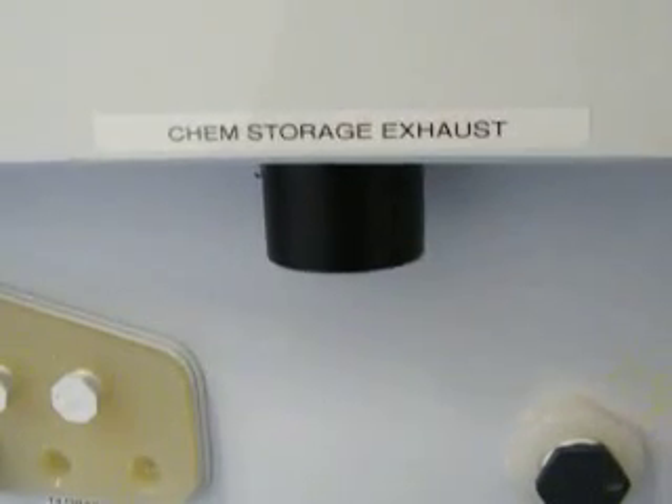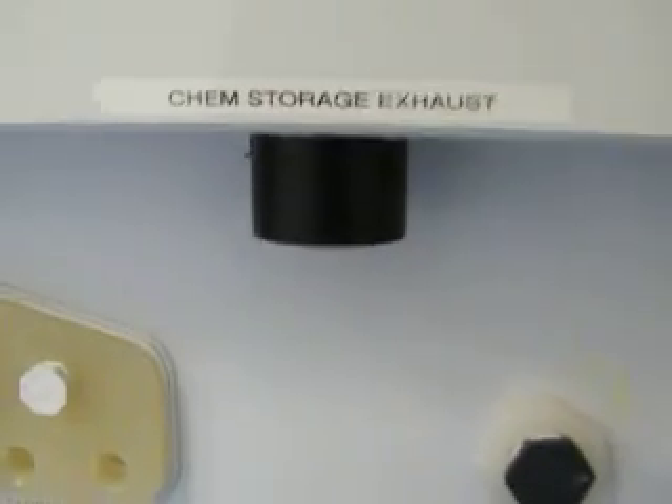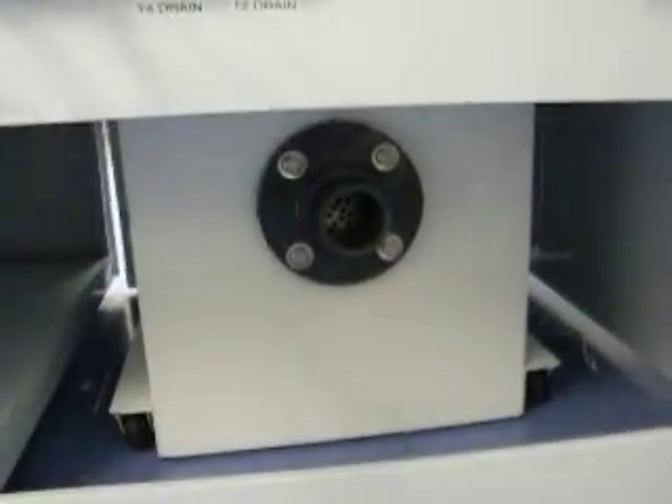I'm going around to the rear. Our exhaust extension here on the back. Power on the far right corner. Plenum in the middle. And our exhaust storage — bottle chemical storage. Mine is not hooked up for shipping. And there's the other connection for the bottle storage.